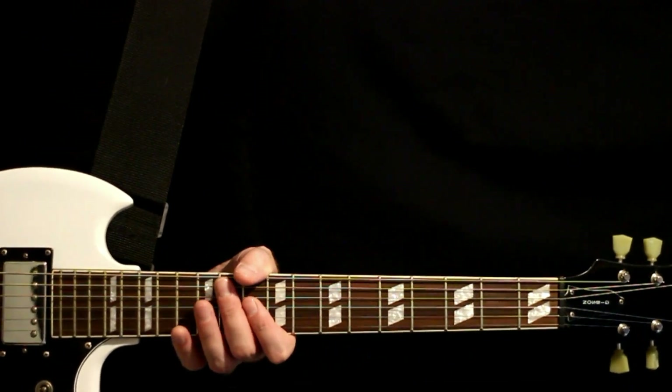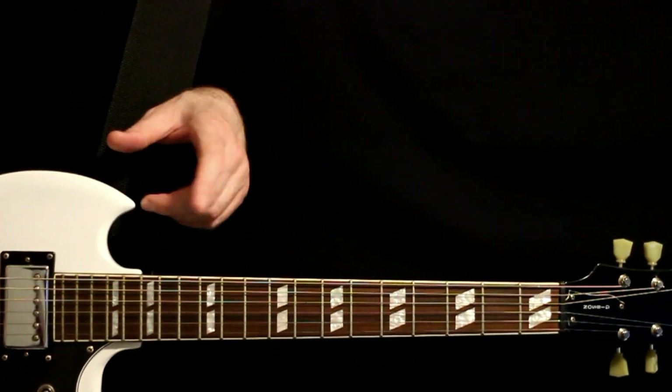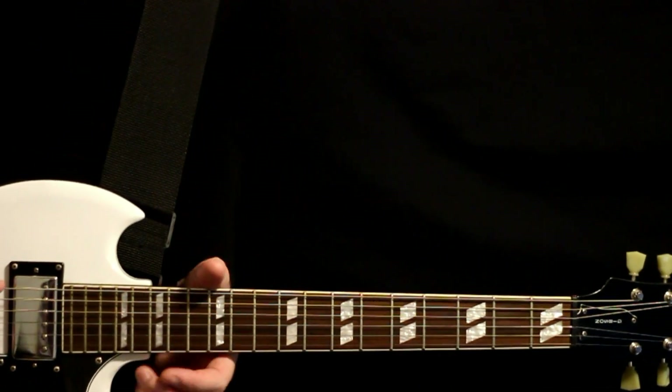Deftones Royal Guitar Tabs and Guitar Lesson. I'll play all the different sections right at the beginning. After that, go back through and give the full explanation. Please hit that subscription button — it's the best way of letting me know you like these Deftones lessons and want to see more of them. And now, let's get on to the video.